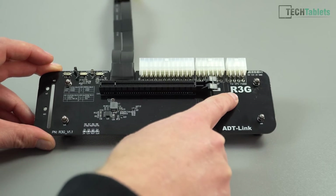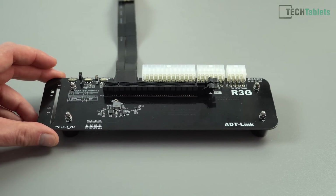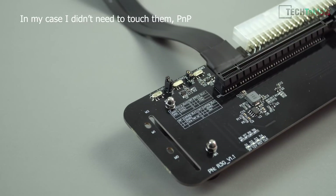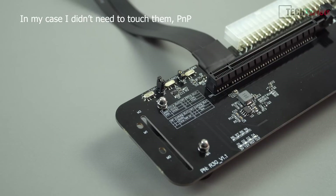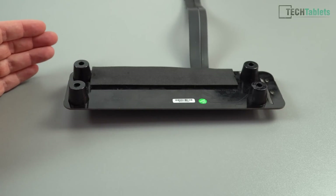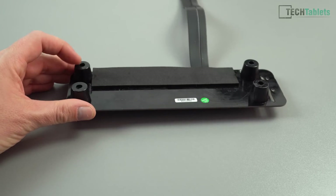It does say R3G on here, but it's not the R3G model — it seems all the motherboards state that. Along the top there are three switches and a jumper, and I'm not too sure if I need to use these since there were no instructions. I think you need to refer to the manufacturer's website for further information. On the bottom of the PCB you'll find four solid rubber feet, which support the weight of the graphics card so you can use those huge heavy ones, and of course it won't slip being rubber.